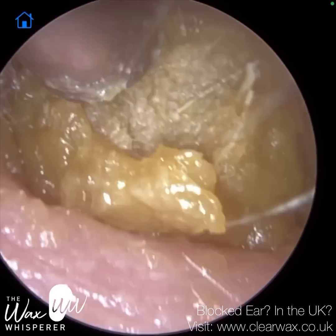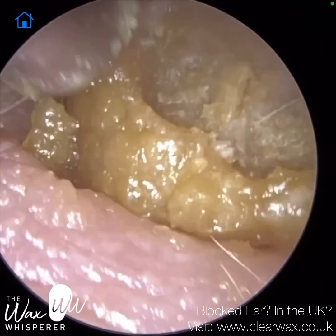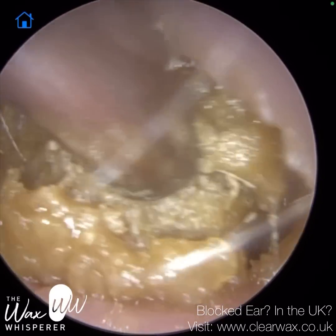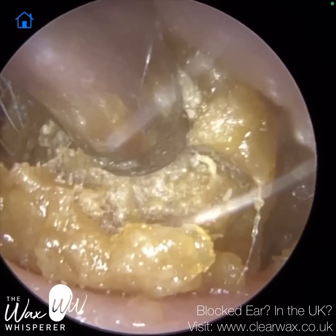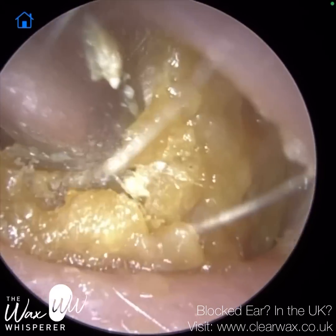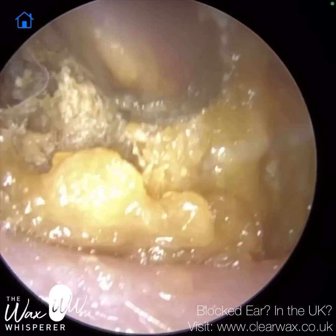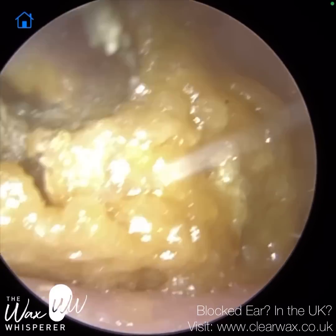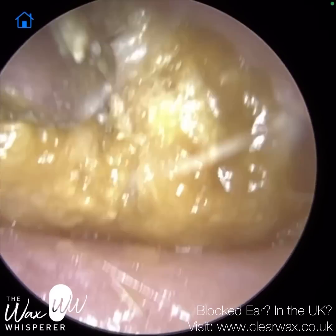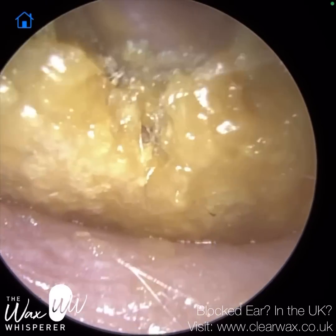Just trying to squeeze this through the entrance of the ear — they have got a bit of a narrowing here, and the wax plug is actually larger than this section of the ear canal, so just teasing it through. In this video, you're going to see a zoom function that I've been working on, which allows us to zoom in a bit closer to what we're removing.